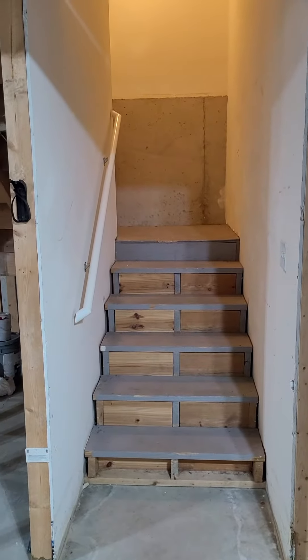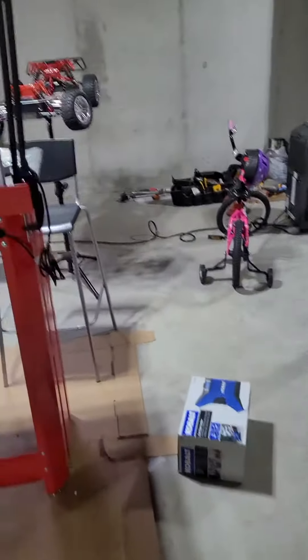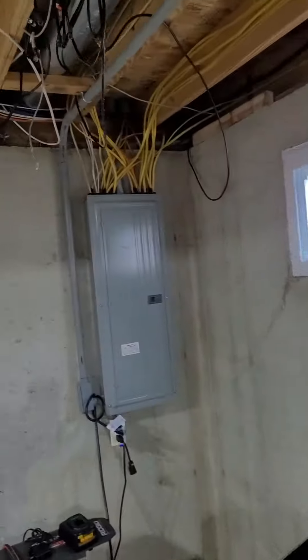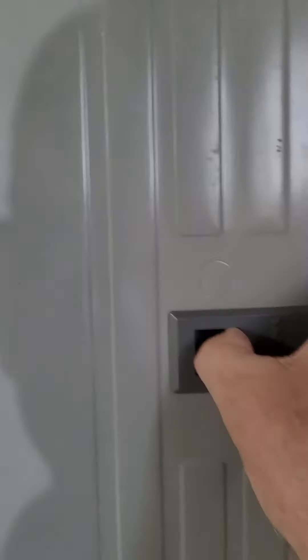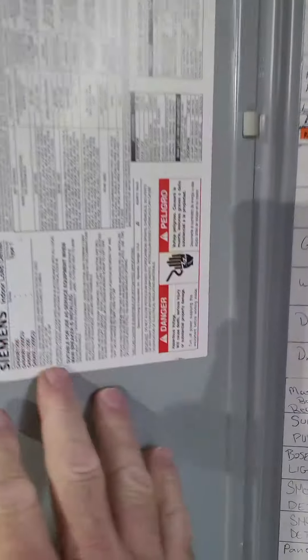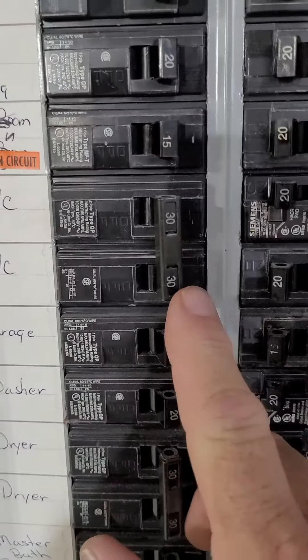Access is from the basement. You got to go up and turn and come back up, so there's a landing on it. The electric panel is over here in the corner. Looks like a Siemens AC 30.